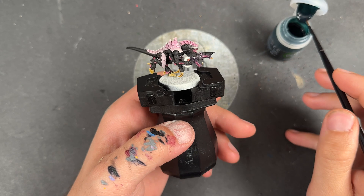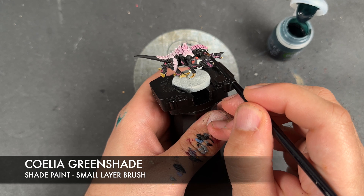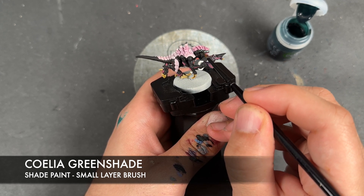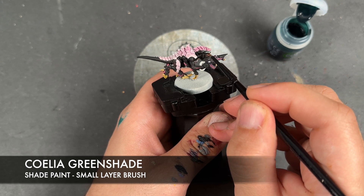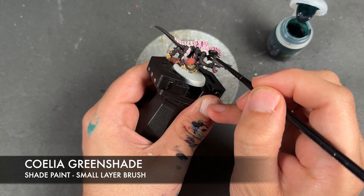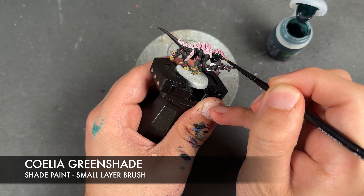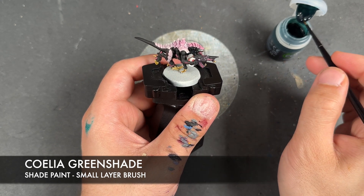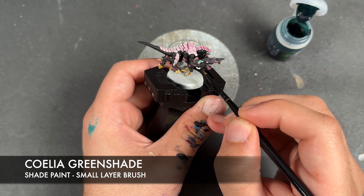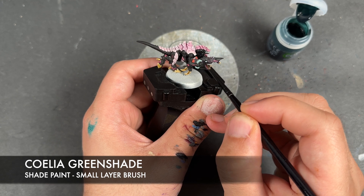And with that now done, we're going to take some Coelia Green Shade and apply this over the top of the area where we've blended, as well as the rest of the black. We're going to apply this over the top of the tubes and also over the little eye on the gun.